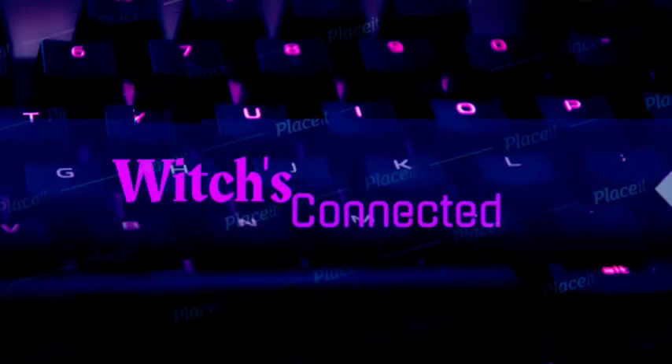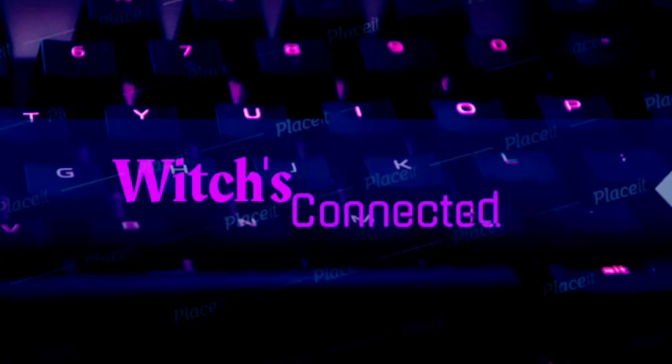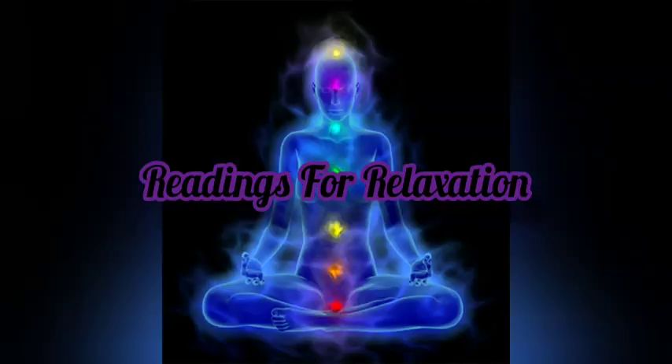Good morning, everyone, and blessed be. This is your host, Aries Starwind, and welcome back to another episode of Readings for Relaxation.